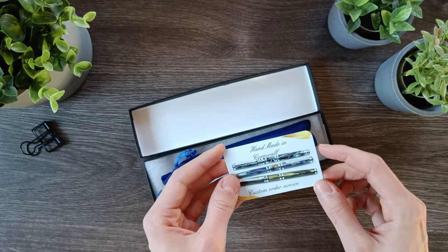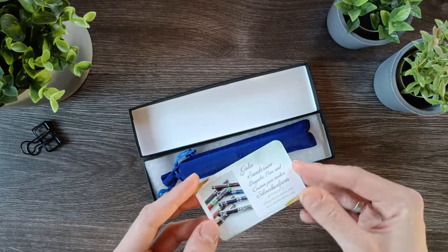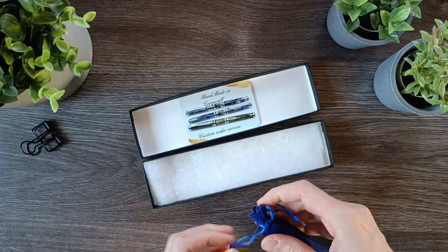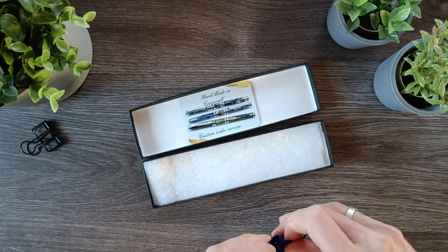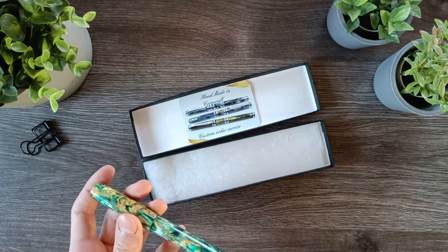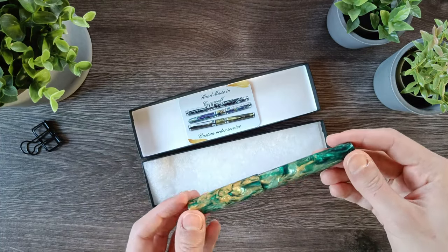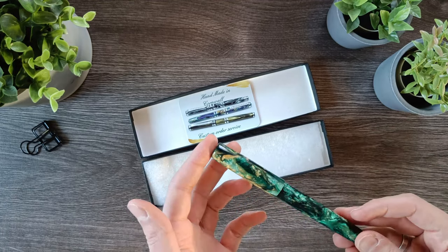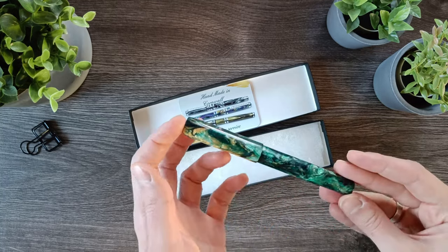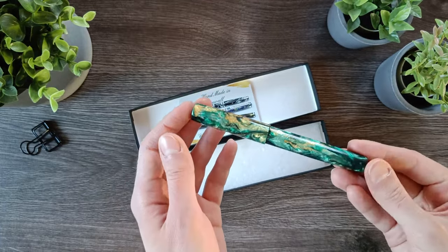It comes with a little card that says handmade in Cornwall. And here's the pen. Wow, look at this. This one is the Golden Shine. It is a green pen with lots of different tones of green.